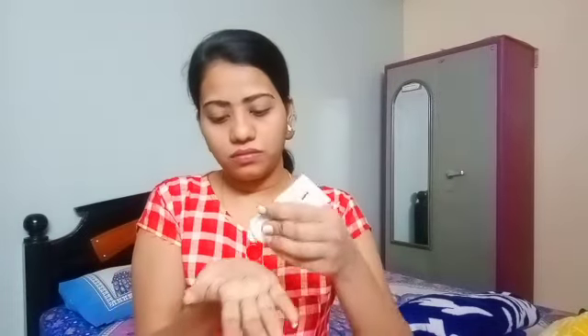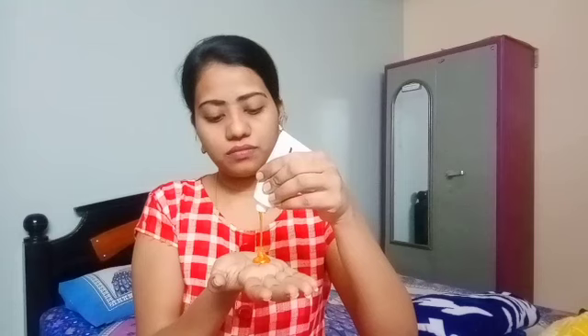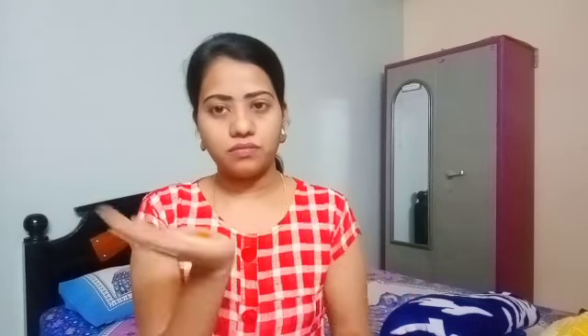We are going to clean the face. I am going to use this for the first time. I am also going to use homemade packs.